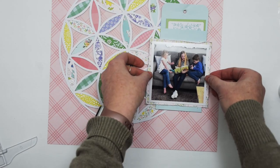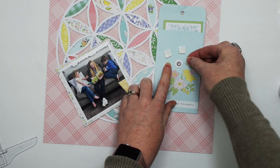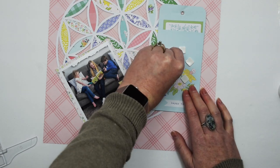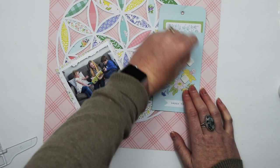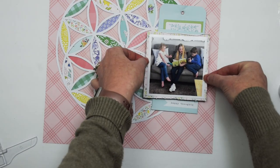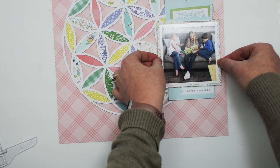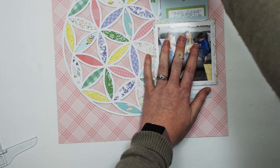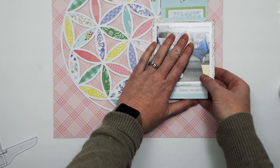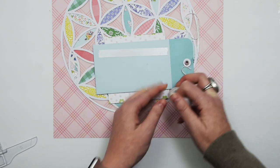I have this envelope from the Happy Blooms collection, and I wrote my journaling on the tag and just flipped it inside that pocket. The journaling isn't necessarily private or anything, but I didn't want to overwhelm the cardstock or the cut file by putting journaling on top of it. So I just have that cute little envelope — I think it works perfectly. When I slip it into the page protector, I'll just make a slit right across the top of that envelope so that you can reach in through the page protector and pull out the journaling.